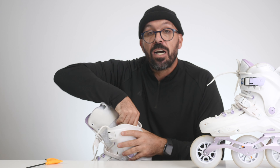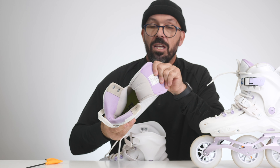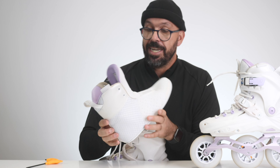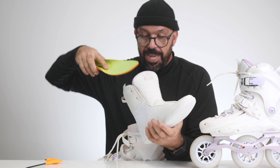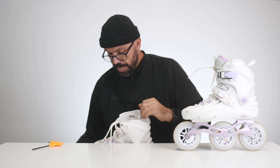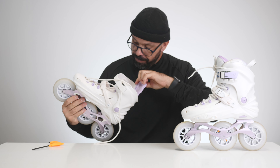So basically, three times 110. They come with the new Superfit liners, which is Flying Eagle's new inner liners with the lace loops all the way till the end. You also get an extra insole here. Really cool.